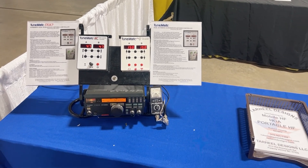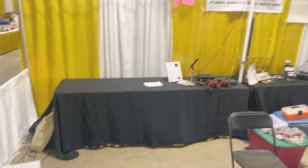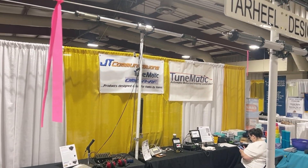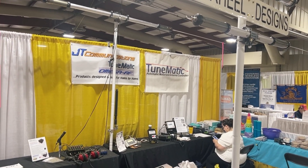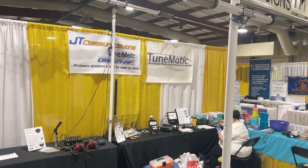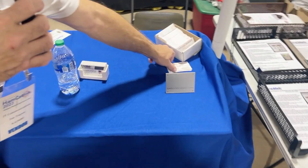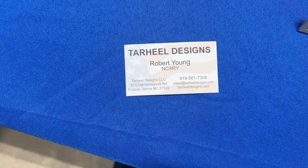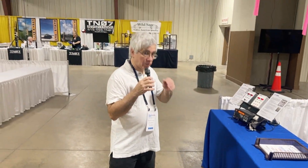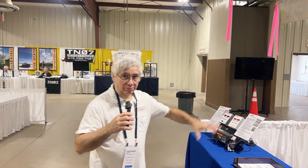How long has JT Communications been around, and how long have you been making the screwdriver-type antenna? We've actually been around since 1990, but we've been doing this full-time since about 2014. Robert Young from Tar Heel Designs has just started with this product — this is a brand-new product. Basically, we've joined together somewhat to demonstrate the products at this booth.